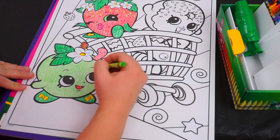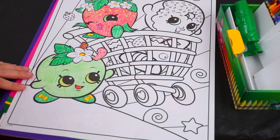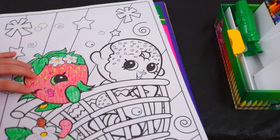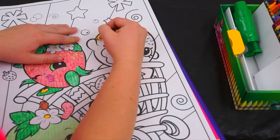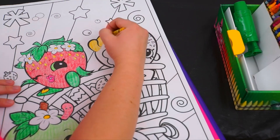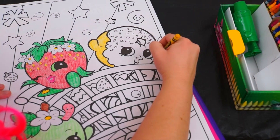Oops, looks like I forgot Apple Blossom's eyes. Let's give her some nice green eyes. There we go. Alright, and now for Delish Donut. Let's start with a nice golden-y donut color.